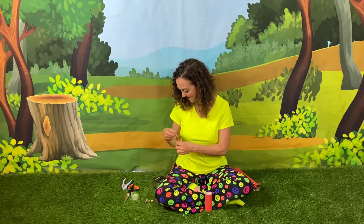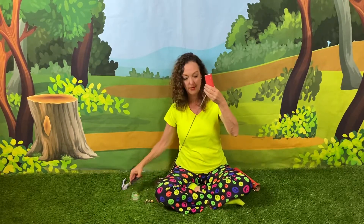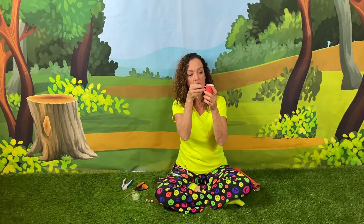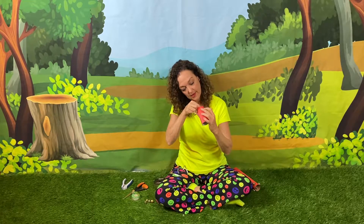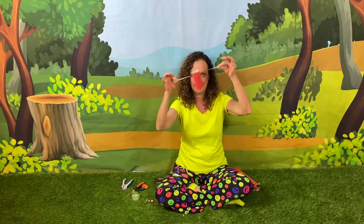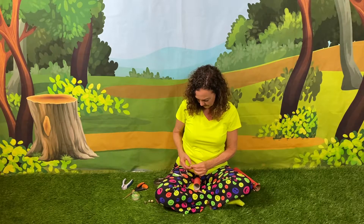Then we're gonna get our string. Now we're gonna cut the string a little bit long because we're gonna actually thread it through twice. We'll want to take our string or ribbon and put it through one hole, and then we're gonna pull it through the other side on the opposite end — straight through. Then we're gonna get a jingle bell and thread it through on one side.